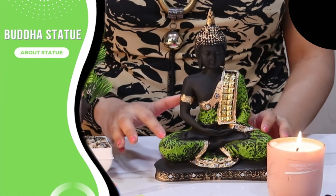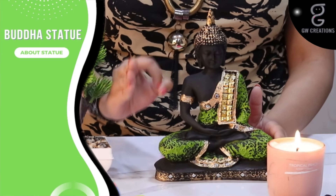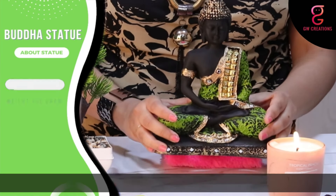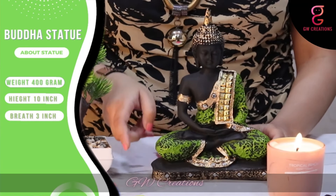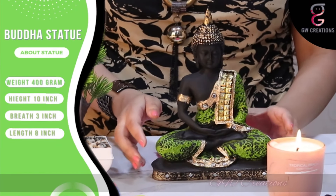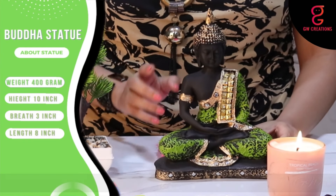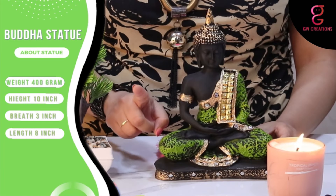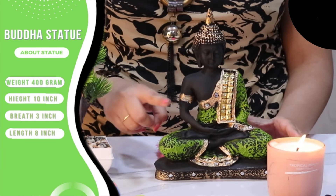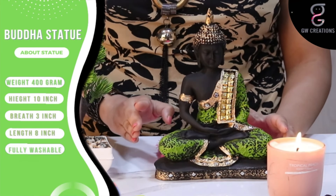The statue comes in lovely matte finishing with green shading on the black dress of Buddha, which makes it more appealing. Weighing just 400 grams, with a height of 10 inches, breadth of 3 inches, and length of 8 inches. The statue is pretty light, the finishing is smooth, and the colors are vibrant and don't fade away easily.